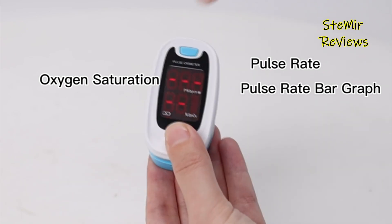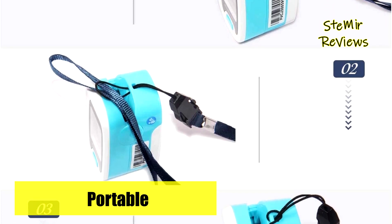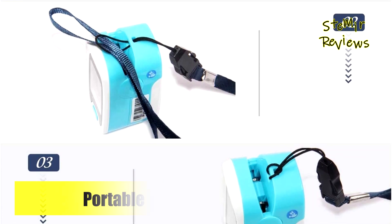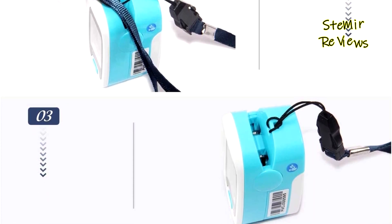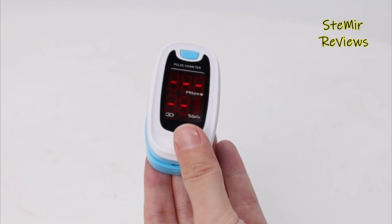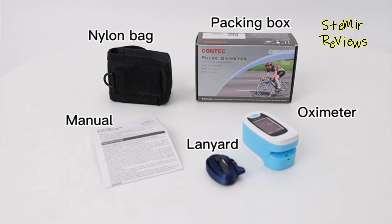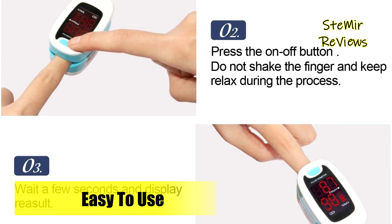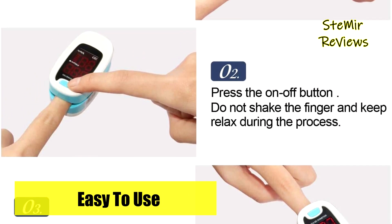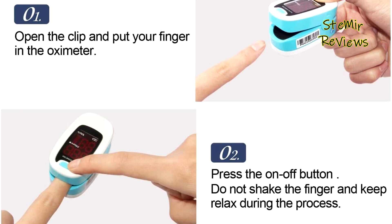However, it's important to underline that the Contech pulse oximeter is tailored exclusively for sports and aviation purposes. Contech's commitment to providing accurate and convenient vital readings is evident in this fingertip pulse oximeter. While its focus remains on enhancing insights for active pursuits, this device showcases innovation and utility, earning its well-deserved second place position.